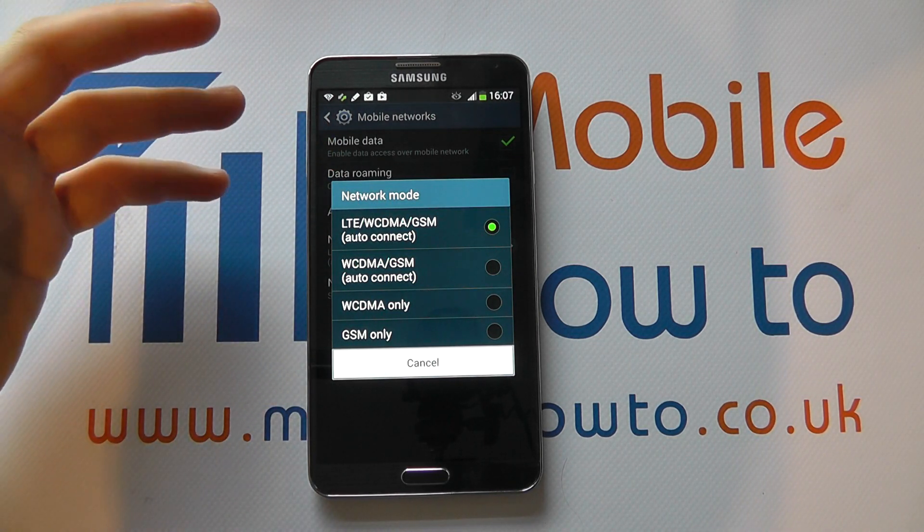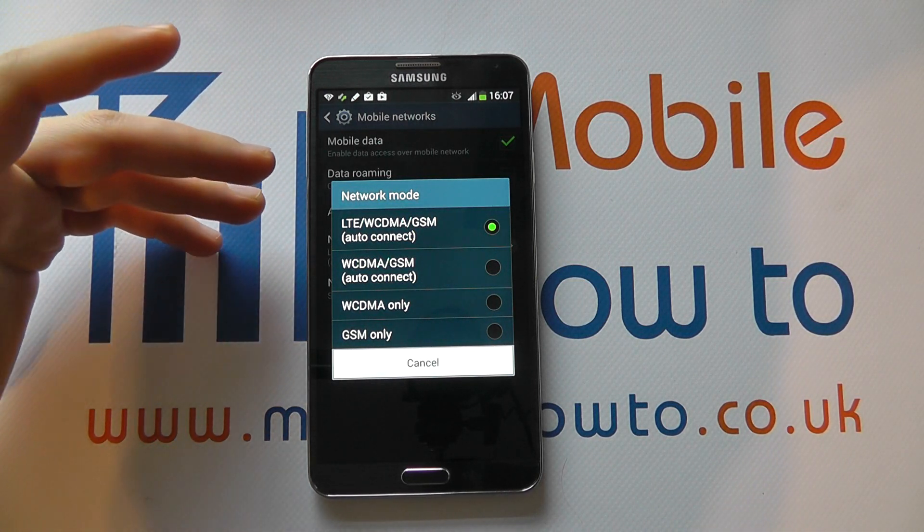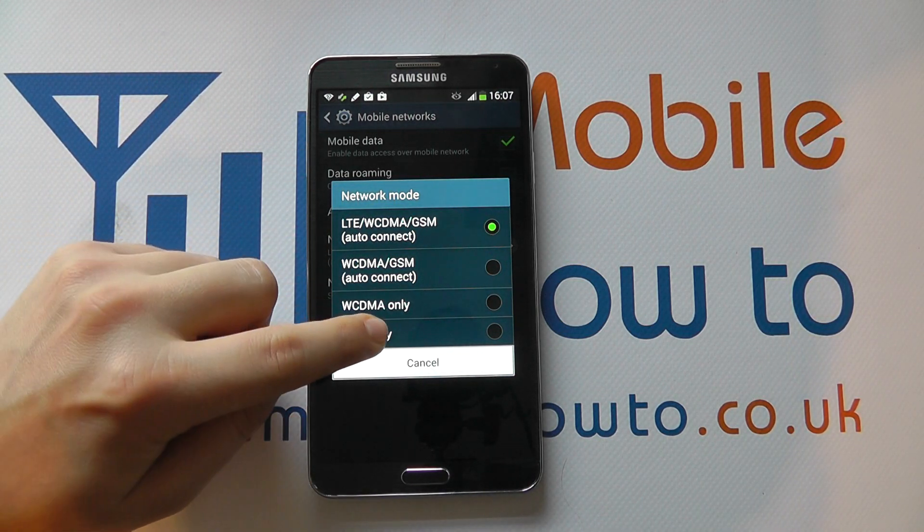But you may know that you're not in an area where there is a mobile data connection and you want to preserve battery life. So you can change to one of the other settings, for example GSM only.